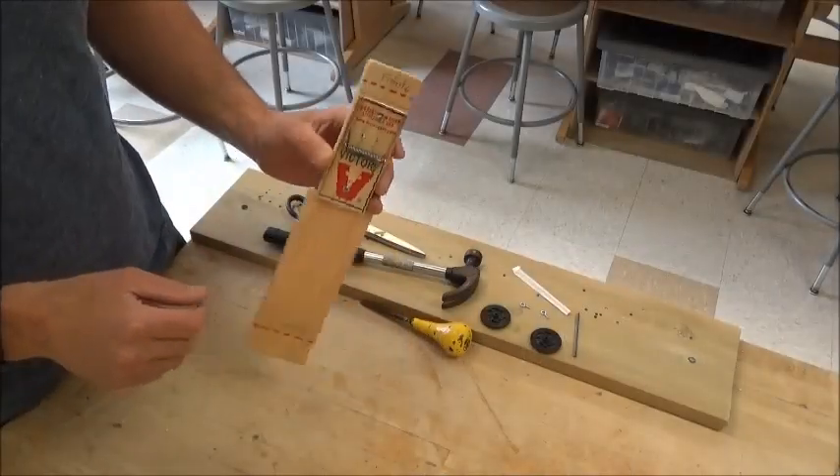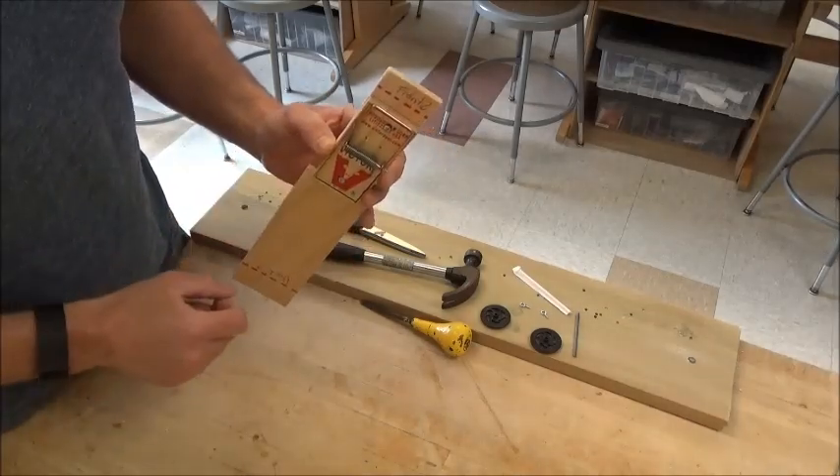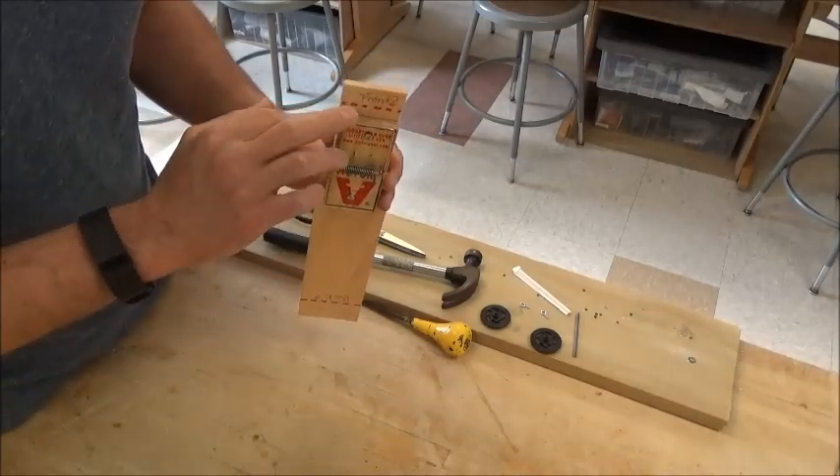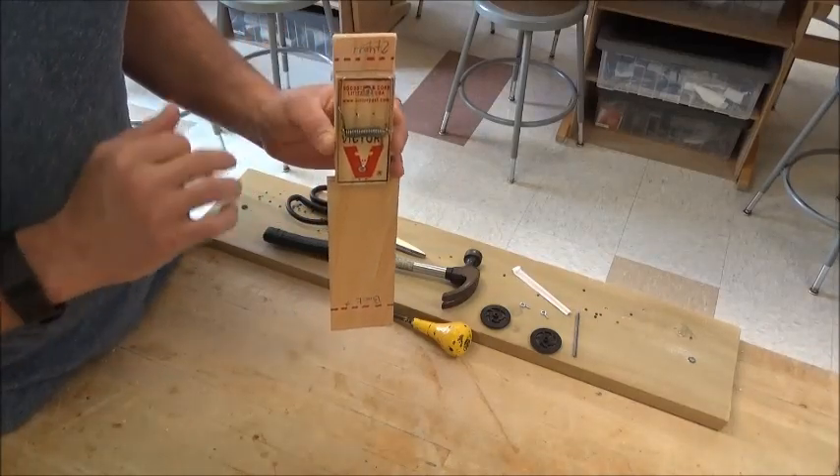In this step of the mousetrap car, we are going to be attaching the front wheels. You'll be attaching them where you've already designed and drawn a perpendicular, straight line where the front axle is going to go.